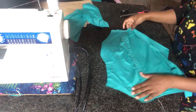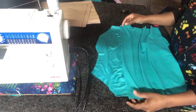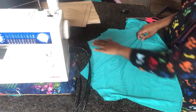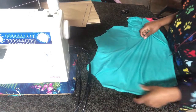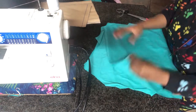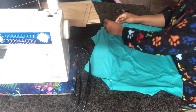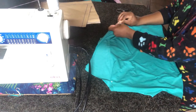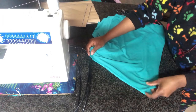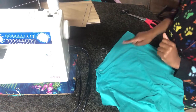Once we are done attaching the shelf bra, we want to go ahead and attach the back piece to the front. When you do so, make sure that the front piece is right sides facing with the back piece. Pin these two pieces together, then go ahead onto your sewing machine and sew a straight stitch on the side. Please, when you're sewing with a stretch material, make sure that you use a stretchy needle.